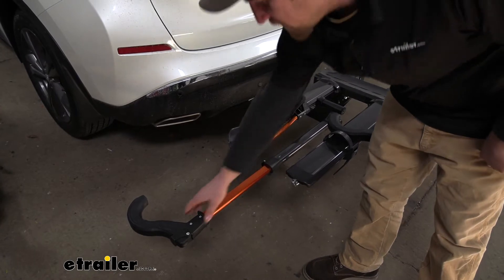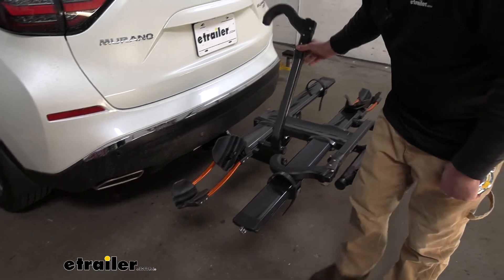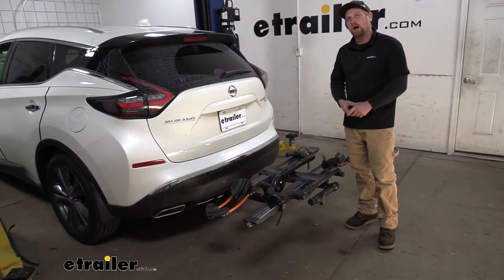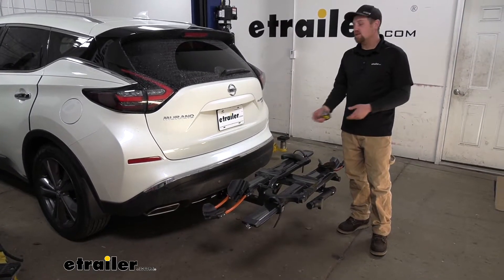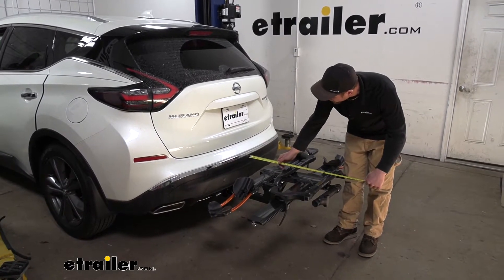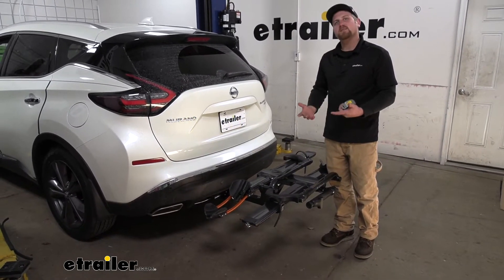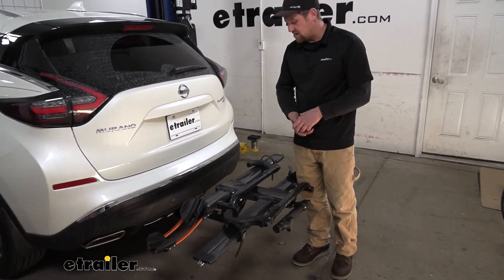Whenever we have our bike off, I do suggest taking the wheel hook and closing it back up and swinging it down like this — it just helps keep everything organized and clean. Now, something to keep in mind is whenever you have the rack on the back of your Nissan, it is going to extend the overall length. Measuring from the bumper to the very edge, it's going to be right at 29 inches. It's not taking up a ton of space, but something to keep in the back of your mind when pulling into your garage or a tight spot.